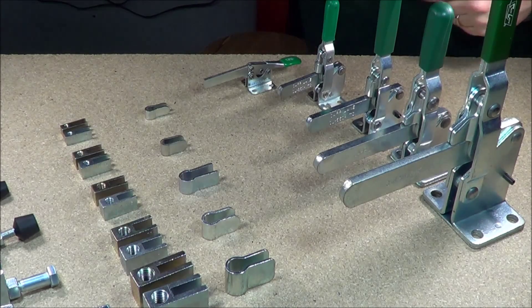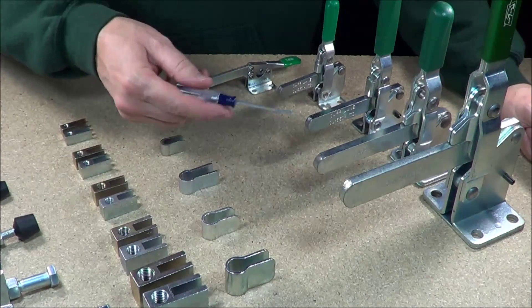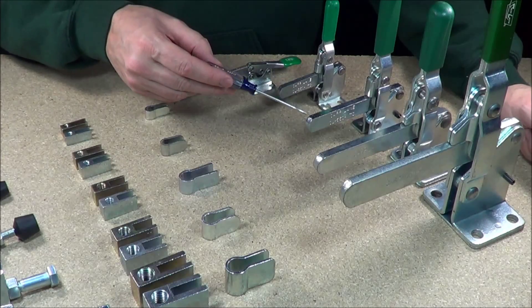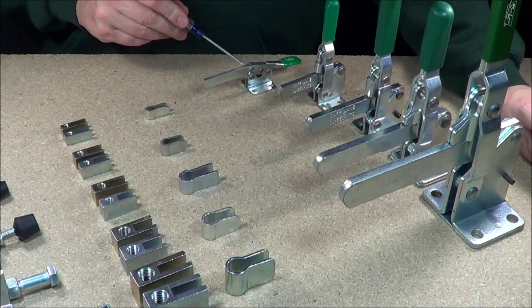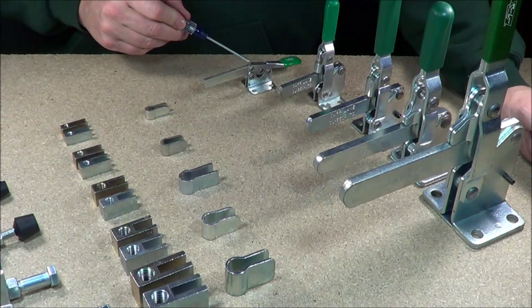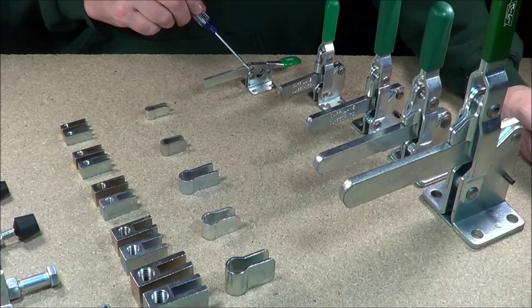Hi everybody. This is Ray from ClampPlus.com. I just wanted to show you a quick video for the Carlane series clamps. Basically these are solid arm toggle clamps. You have four vertical series toggle clamps. This is a horizontal handle because the handle is horizontal. This is a 300 solid arm horizontal toggle clamp.